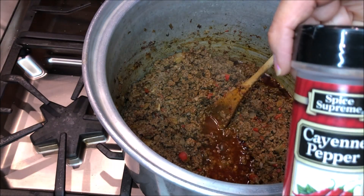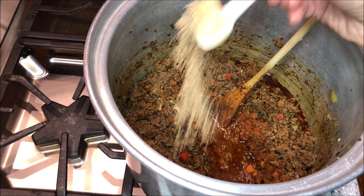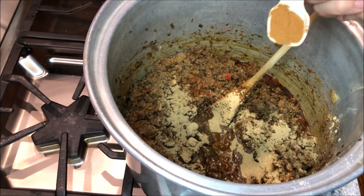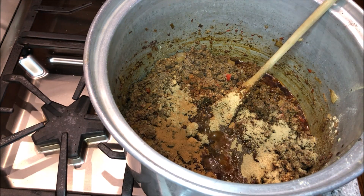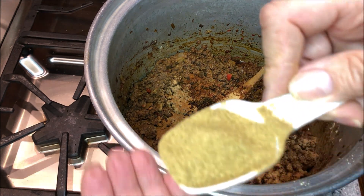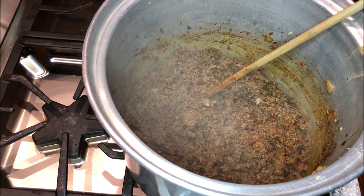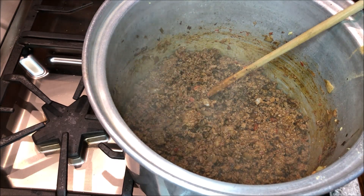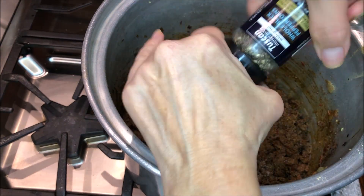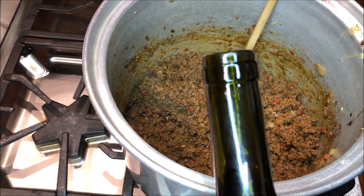Chili powder, cayenne pepper, onion powder, oregano, and cinnamon — yep, cinnamon. And my favorite spice is cumin; I just love the smell and the flavor of cumin. Mix all that up. Now we're going to put in some salt and pepper to taste, a couple of teaspoons of salt, and about a cup of red wine. You could certainly substitute a bottle of beer.